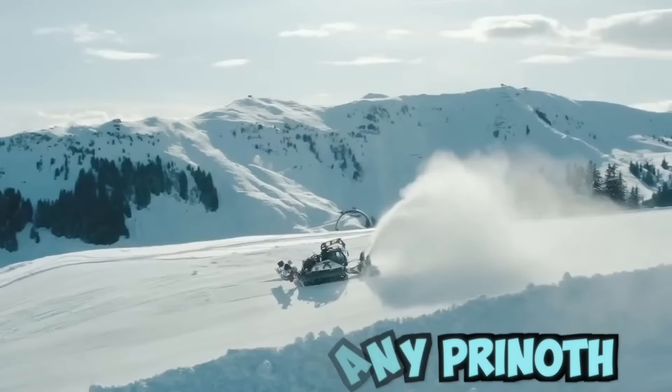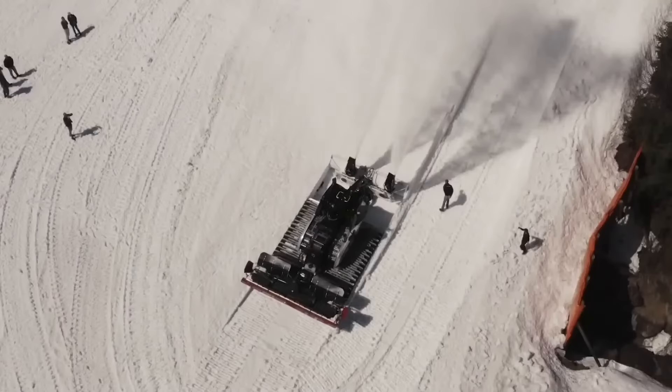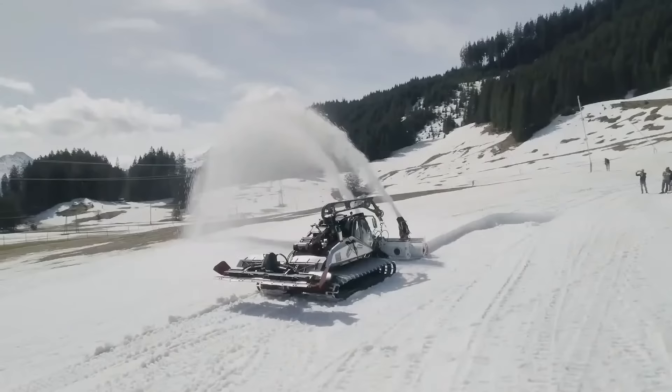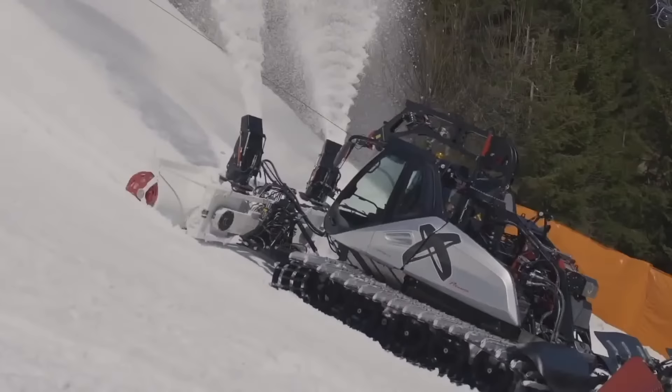Italian company Prinoth unveiled the world's first hydrogen-powered snow groomer alongside the lightest electric snow groomer on the market. The hydrogen-powered snow groomer uses fuel cells to convert hydrogen and oxygen into electricity, which then powers the vehicle's electric motors. The vehicle produces zero emissions, with the only by-product being water vapor.